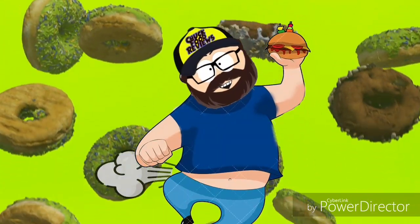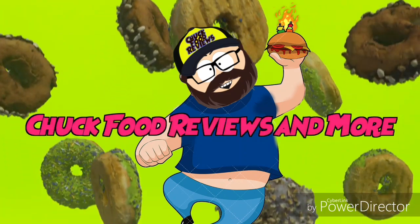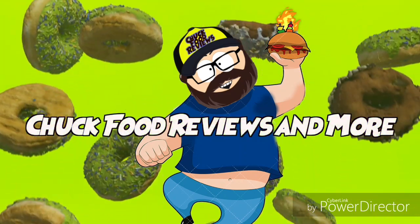Hey, welcome to Chuck Food Reviews and more. Hey guys, welcome to another Chuck Food Reviews, and today it's the house AJ style building. We just witnessed a big ol' tech win and we got Pizza Hut cheese sticks.